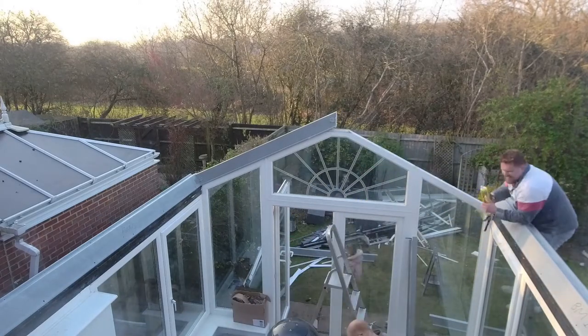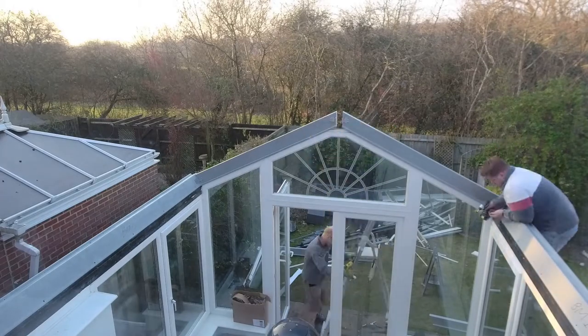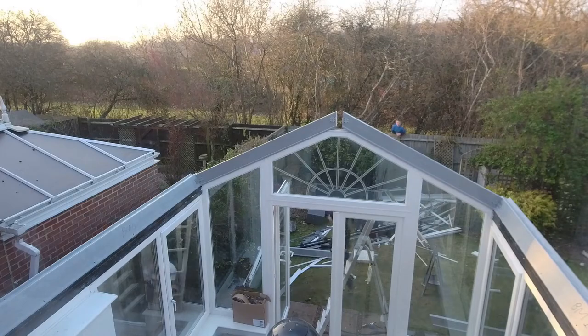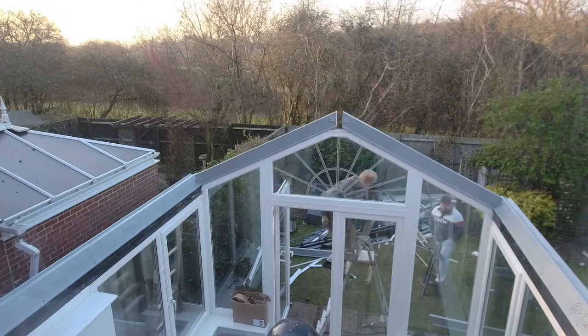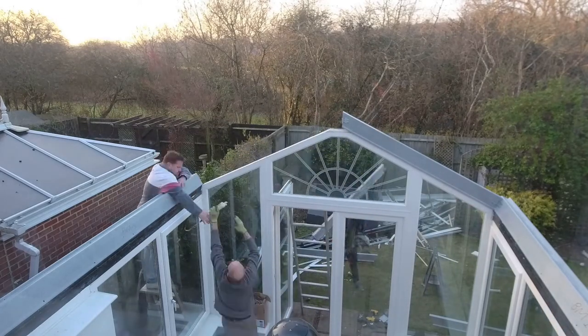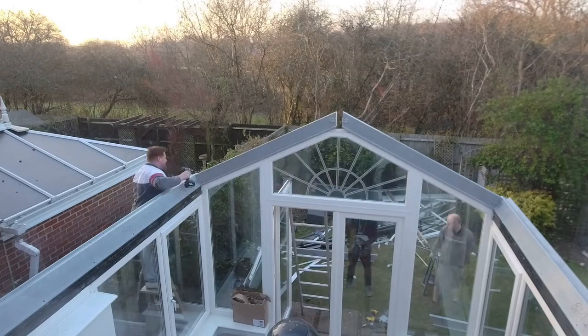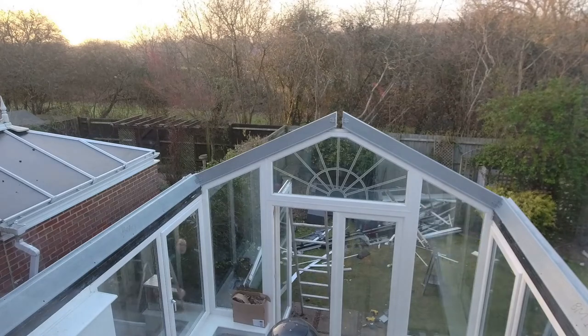Once again just a thick bead of sealant to bed it on. For the kit, we measured the inner dimensions of the conservatory — to the building back wall and to the inside of the window frames — and sent those dimensions to the fabricator, who then constructed the kit.